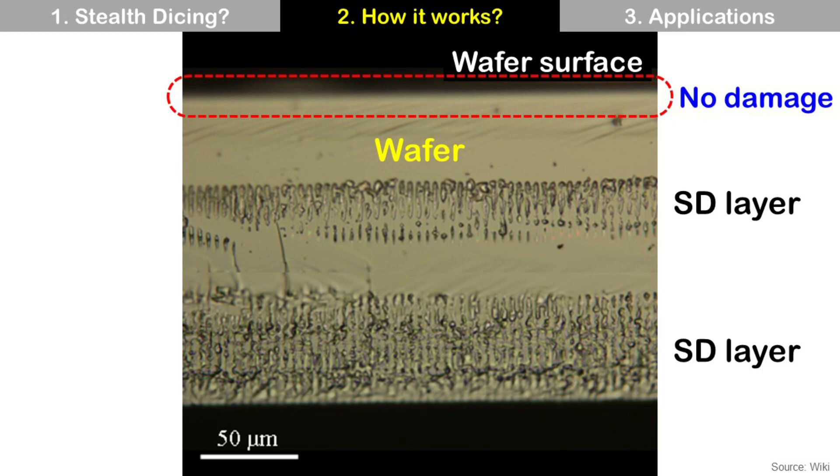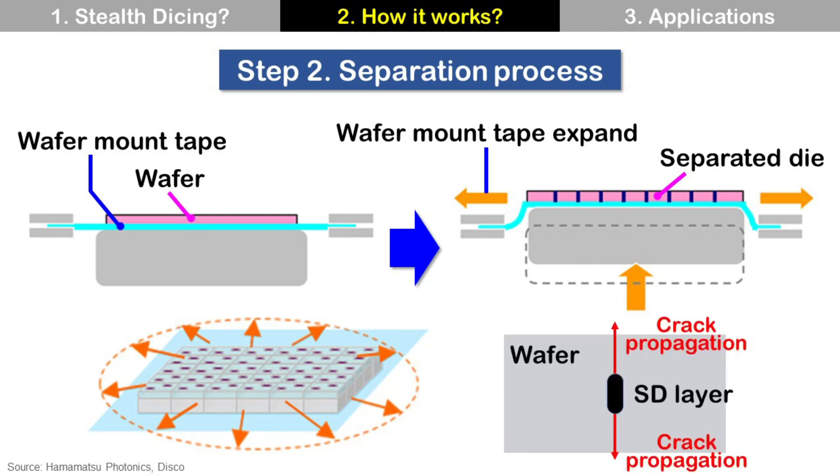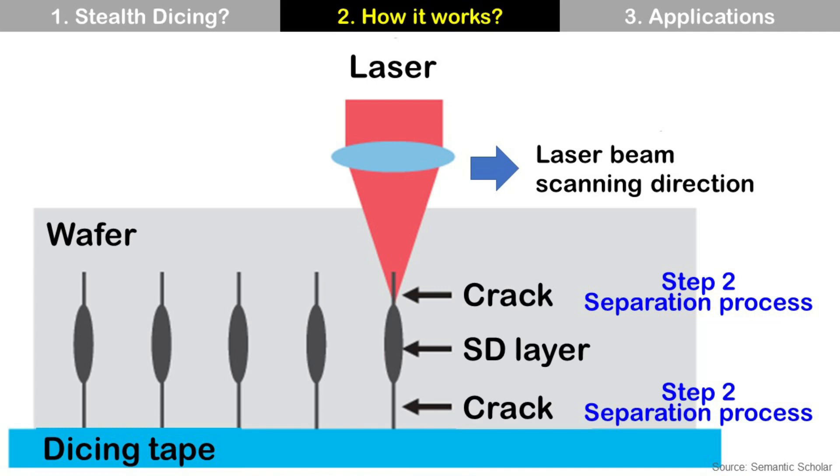We can make one Stealth Dicing layer or multiple Stealth Dicing layers. Step 2 is the separation process. In this process, the Wafer Mount Tape is expanded outward, then the dies are separated. This means there is space between separated dies. The Wafer Mount Tape expansion gives mechanical stress on the Stealth Dicing layer and generates cracks, because the Stealth Dicing layer is fragile. These cracks propagate to the front side and back side of the wafer, then make the dies separate from each other. In summary, the SD layer is made during Step 1 laser process, and cracks are made during Step 2 separation process, completing wafer dicing.